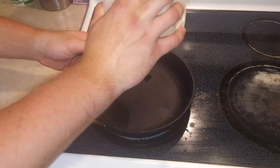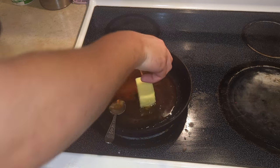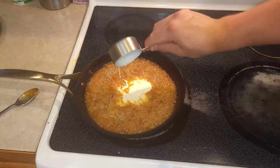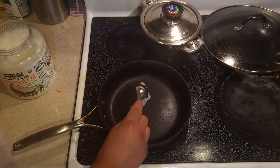As our cookie cools and hardens, we're gonna make our caramel sauce. Pour in a cup of sugar, add in six tablespoons of butter, half a cup of heavy cream, and one tablespoon of coconut butter.